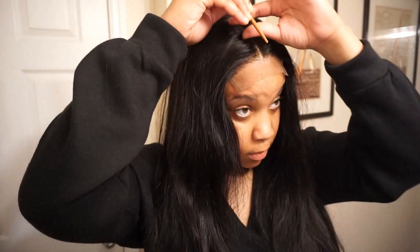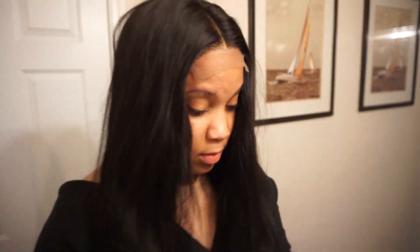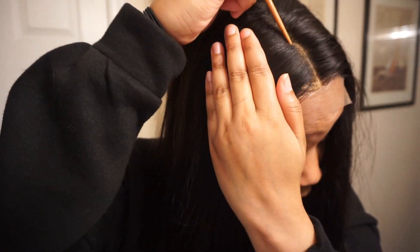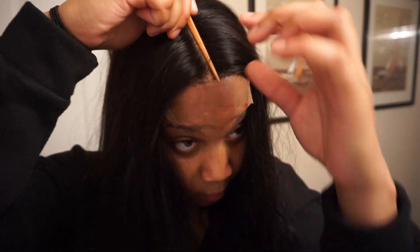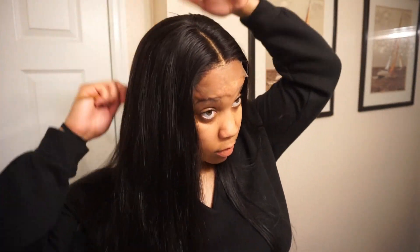So this is how the hairline turned out. I think it looks super natural and good. Now I'm just going to move on to the middle part and make sure it is wide enough for me, and just pluck a little bit of hair off. I know it looks like I'm pulling really hard through the video, but I'm really not. I'm just taking little strands of hair and pulling them out to make the part a little bit wider and natural. Just make sure you guys take your time when plucking so you do not rip the lace, because that will be bad — you'll have a big hole in it. Just take your time.